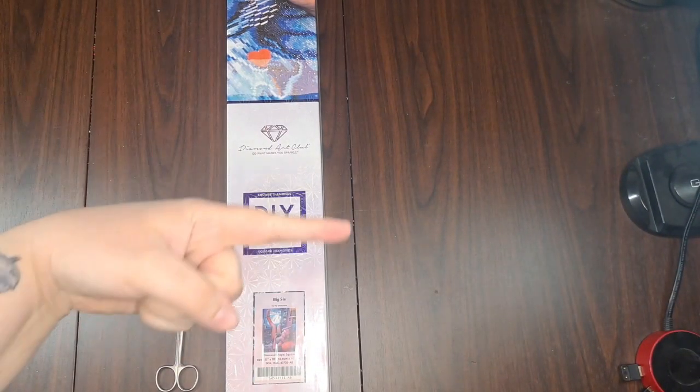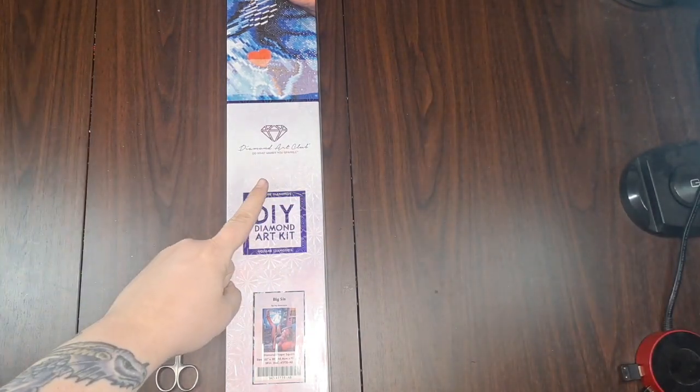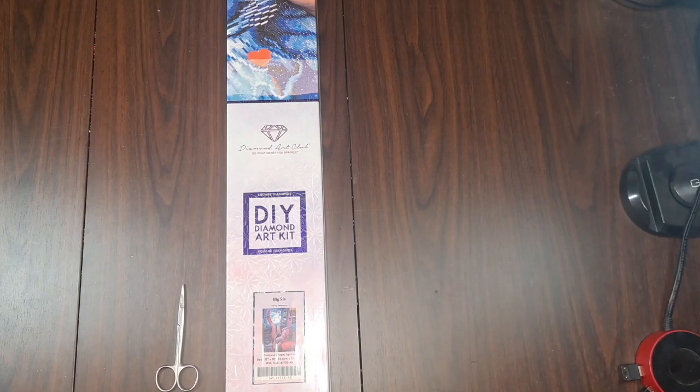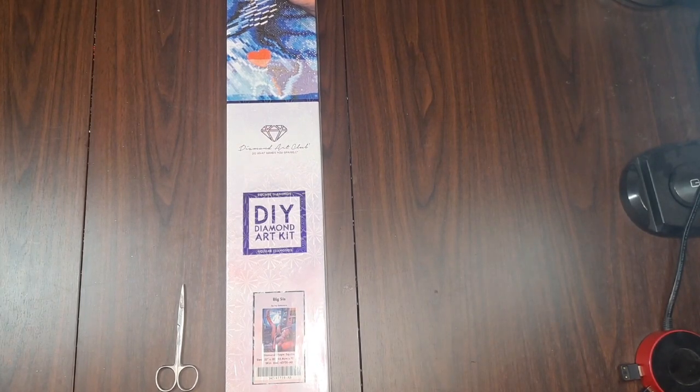Hey peeps, it's Nox and my co-host today is Scott. Today we're here with another Diamond Art Club unboxing. We are unboxing 'Big Sis' by Ivy Dolemore, and it looks like it speaks to the inner nerdy gamer person — not maybe all of us, but a lot of the people that it speaks to.